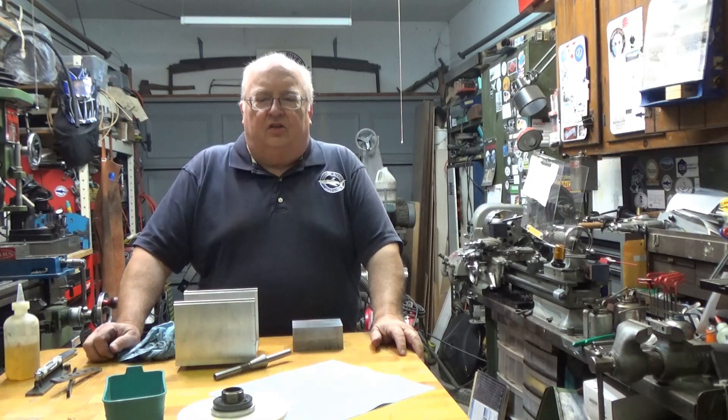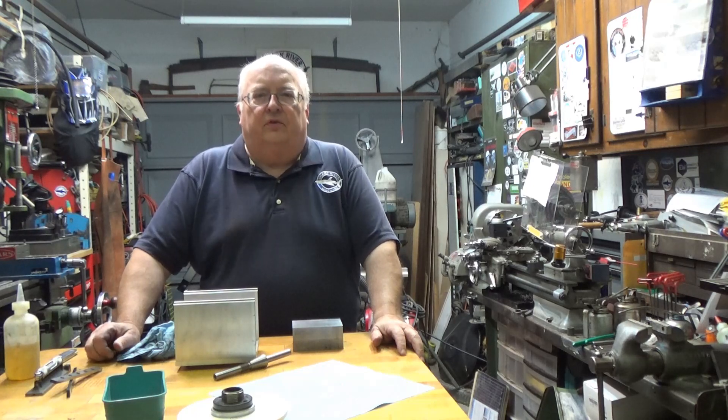I want to thank Chuck of Outside Screwball for making these balancing rings available. I'll leave contact information for him in the description of the video, along with a link to his YouTube channel. So if you're interested, contact Chuck and he'll let you know if he still has them available. The last time I talked to him he still had a few and was considering getting another lot machined up. Thank you for watching and I'll see you in the next video.